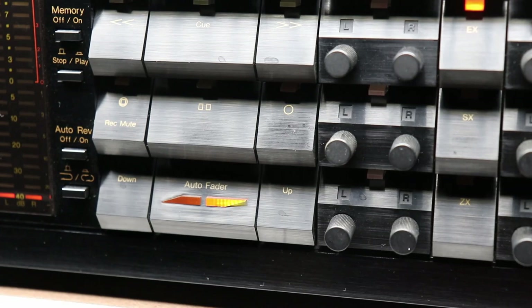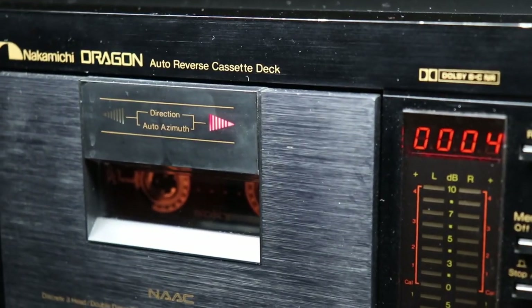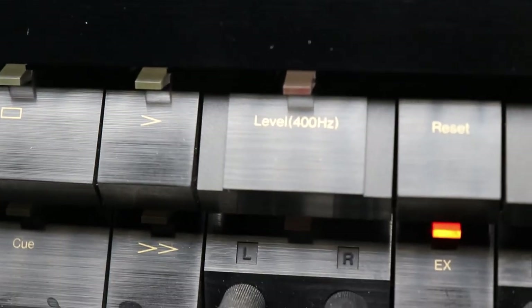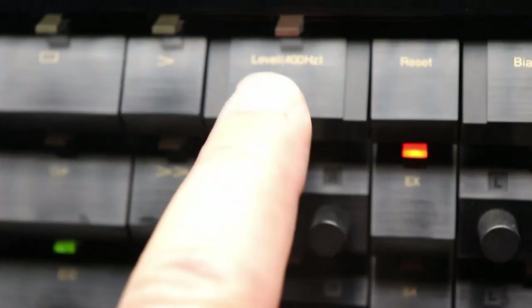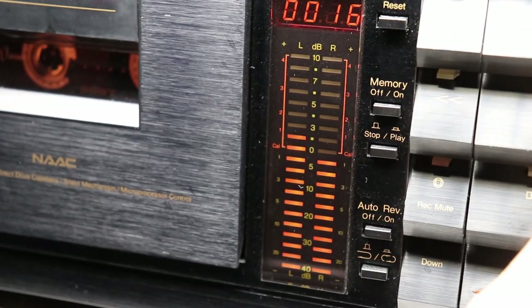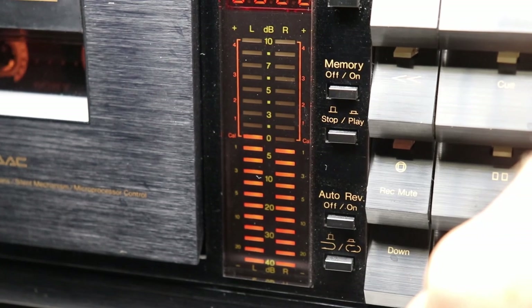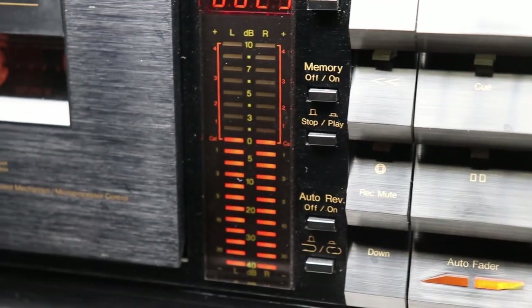I'll put it into pause record. The Dragon's turned its little arrow to red and we're ready to go. I'll push the 400 Hz level button. We need to do a little adjustment — the light right below the level next to the EX is lit, telling me which knobs to turn. The left channel is a little high, and the right channel is a little low. That looks pretty good.